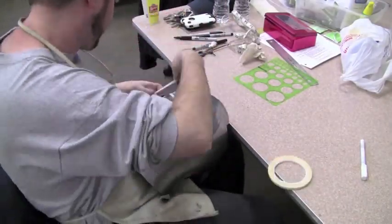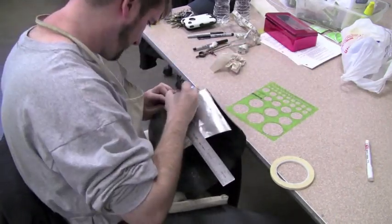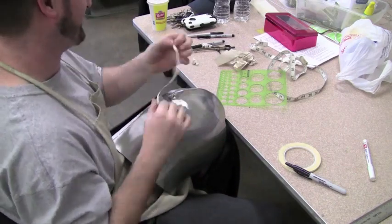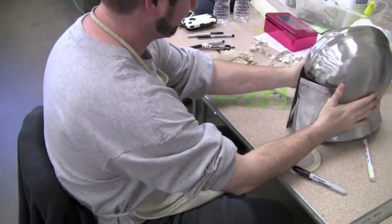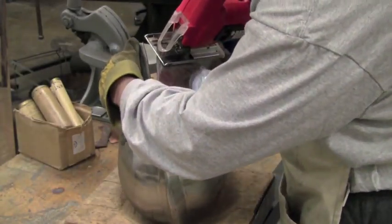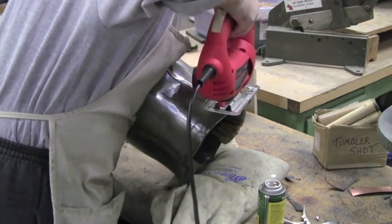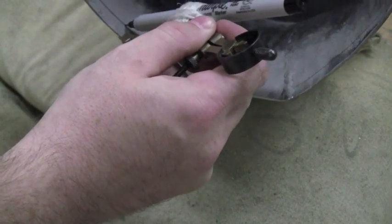Now what I'm doing is I'm outlining where I want the ocular region to be — that's the region that you're going to be looking out of from the helmet. This is simply done with thin masking tape, a ruler, and a Sharpie. I'm going back to the use of the jigsaw to do this fine cutting. I find the jigsaw with a metal cutting blade is a very versatile tool if you're going to be working with steel, but it's really difficult to cut steel past about 10 or 12 gauge thick.